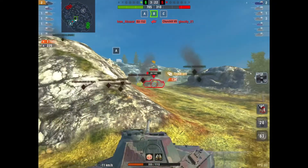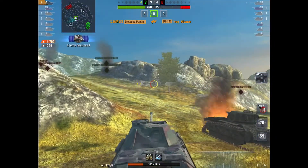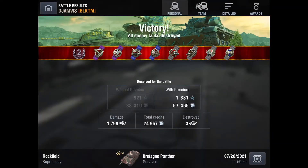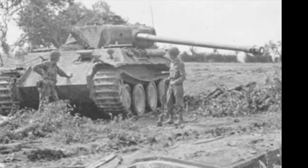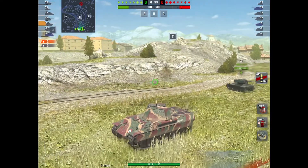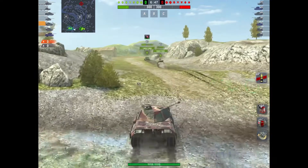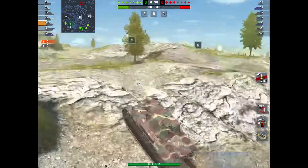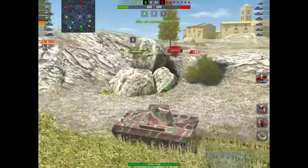This tank is really good with a quick gun — you're able to get into positions, put a shot out, and nail it. On equipment I have the gun rammer installed. I went with the gun rammer because I compared numbers for the penetration. The regular AP round penetrates 150 millimeters. I went through all the tier 6 heavies, tier 6 mediums, and tier 6 TDs in the tech tree.